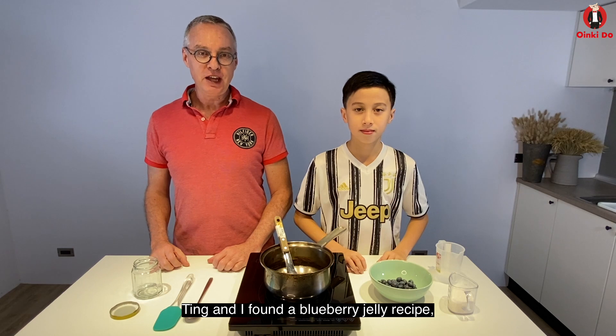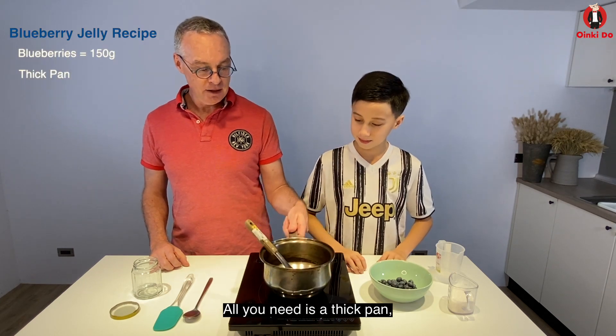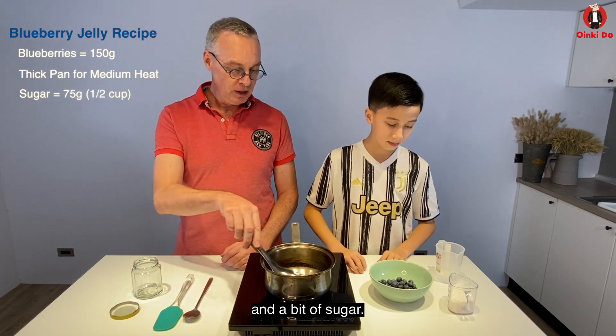Ting and I found a blueberry jelly recipe. It's not too hard. All you need is a thick pan, an induction stove for medium heat, and a spoon to stir and smash the berries, and a bit of sugar.